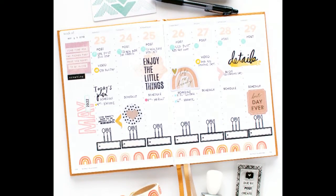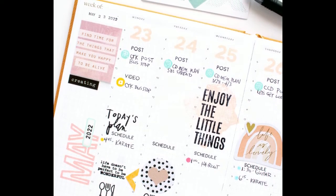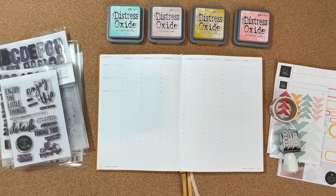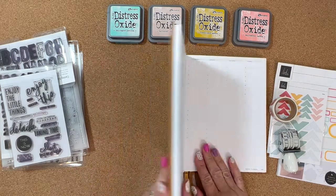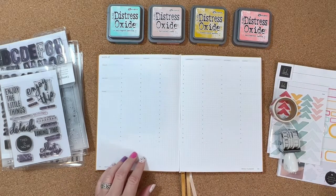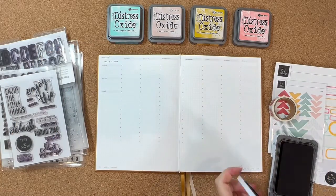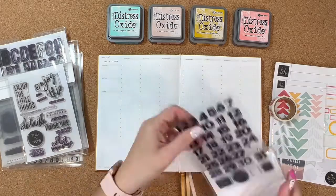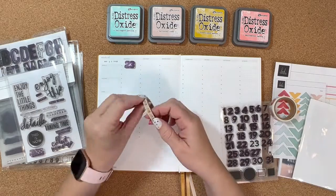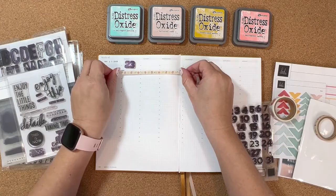Hey friends, it's Ashley and today I'm here to share a new project with you that I'm really excited about. Since I've joined several design teams this year, I needed a way to keep track of my assignments and my weekly schedule. I've seen some ladies using functional planners, especially the Hemlock and Oak weekly planner, and I decided to get one. I ordered it last Sunday and it came this past Thursday, so I've been excited to start working in it and I just wanted to show you how I'm going to set up my week — the 23rd through the 29th.